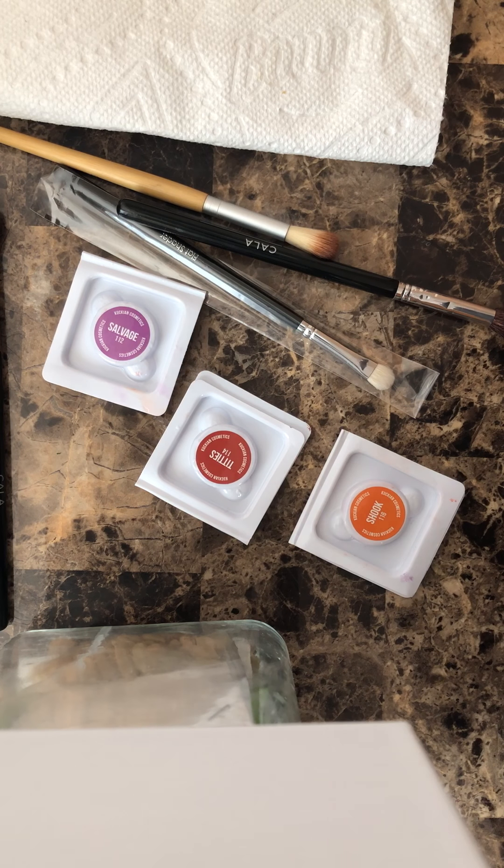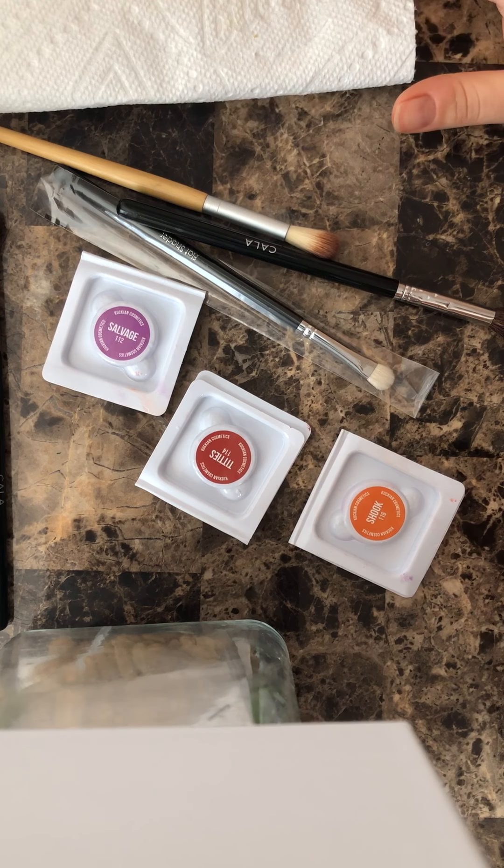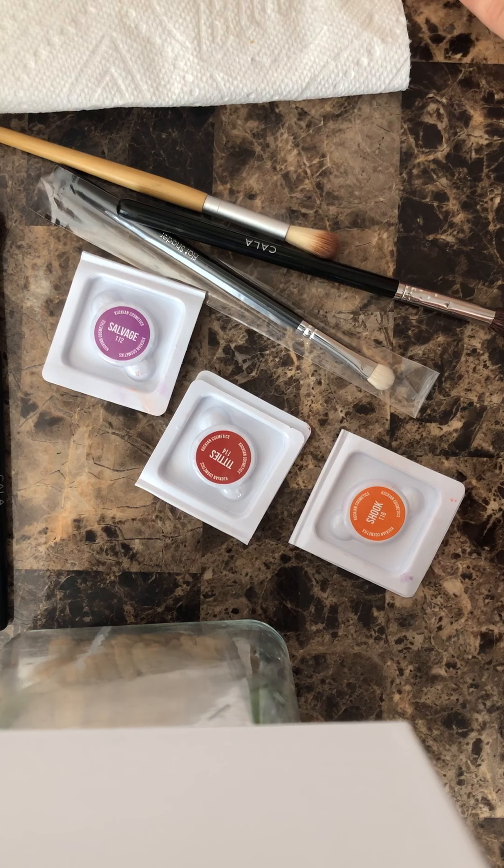Hi guys, welcome back to my channel. I hope you're doing great. I wanted to follow up on my last video that I posted, which was about Kuckian — whatever his last name is — I got his stuff and I put a review on it and I put it on my eyes and I swatched it.